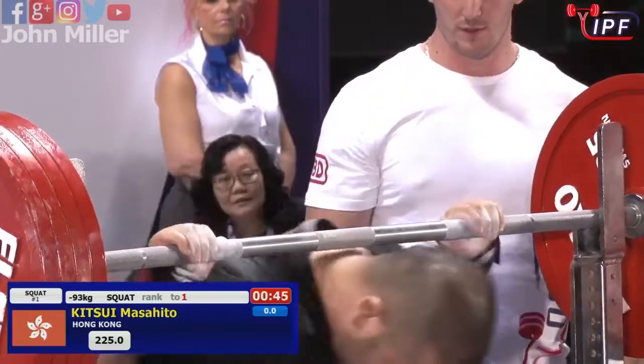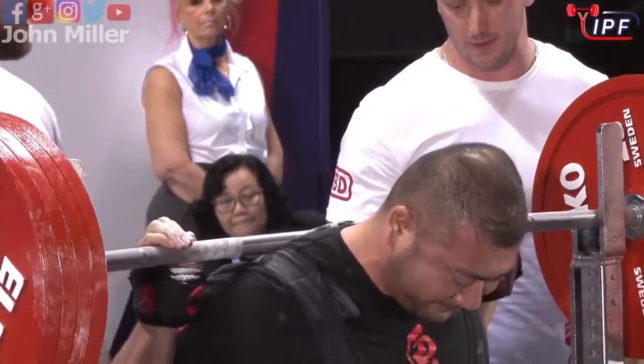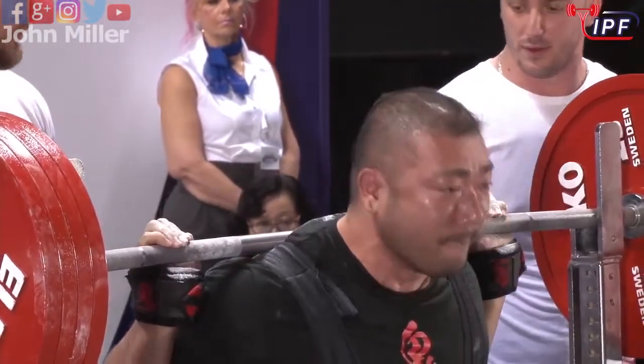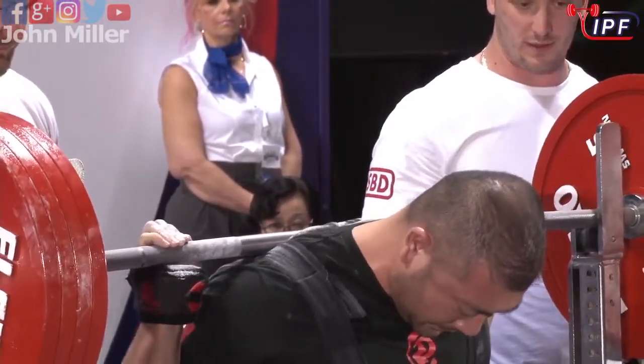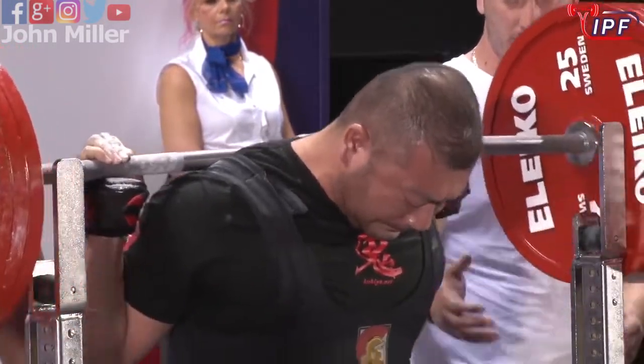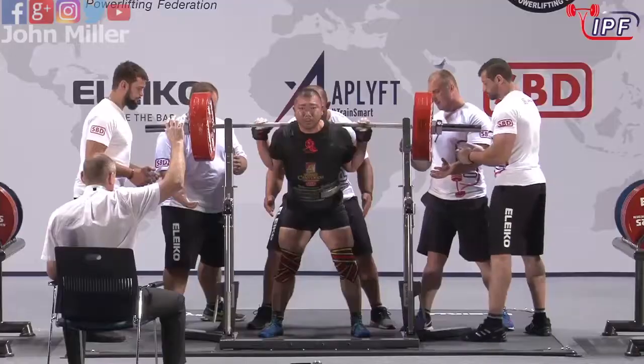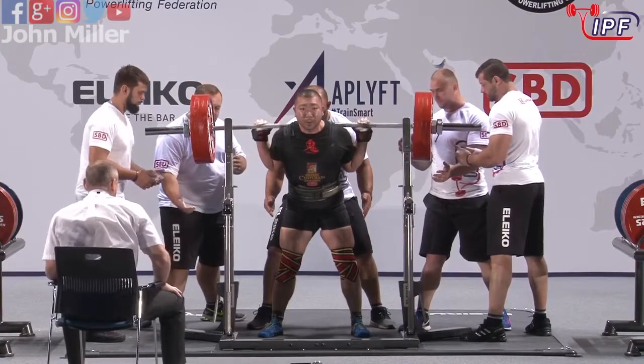He's one years old and he's been competing for 39 years, so he's been around for a long, long time. I imagine they might have made a bit of an addition error there, unless he started competing when he was two. But he could have done — who knows?